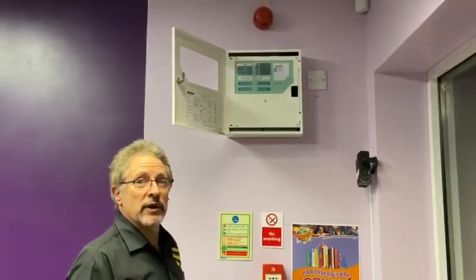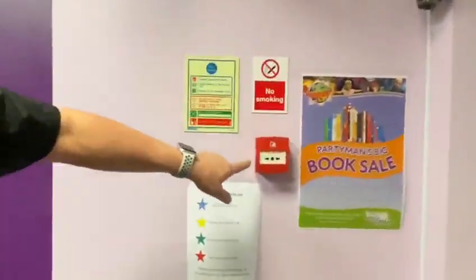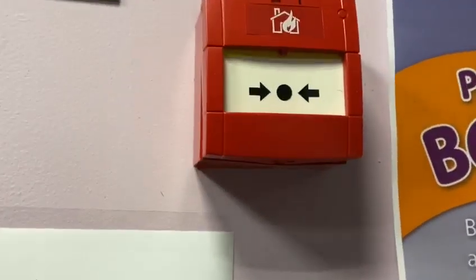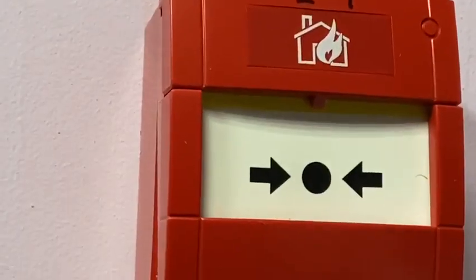And then we look around for one of the keypads. Come closer. You can see there where someone's pressed it, we've got the yellow line there, so we know that one's been pressed.